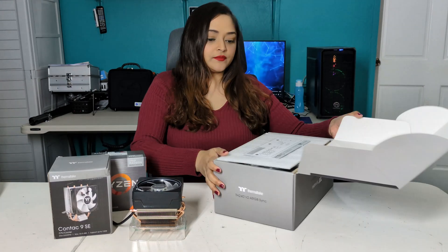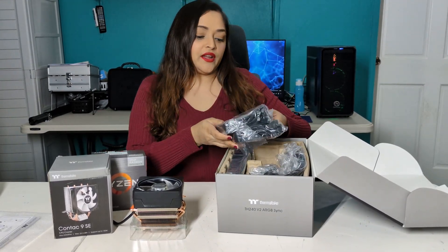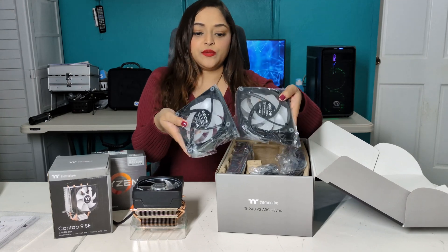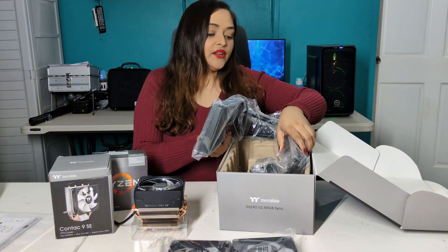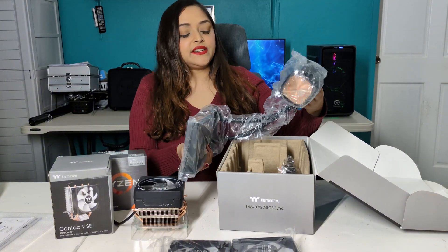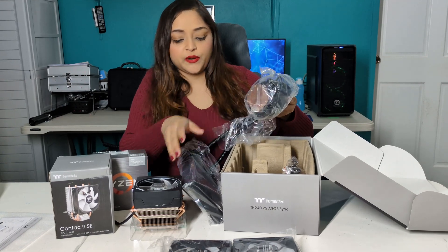Let's take a look at the cooler. First, there are the two 120 millimeter fans. We have the radiator with the rubber tubes connected. This is the pump with the copper base.